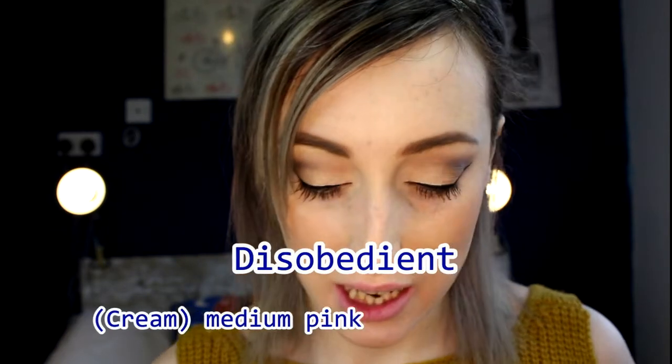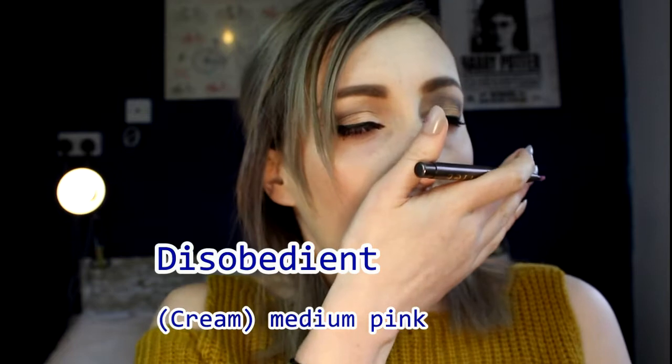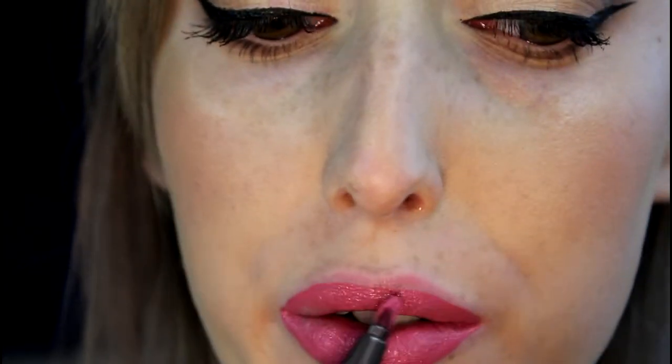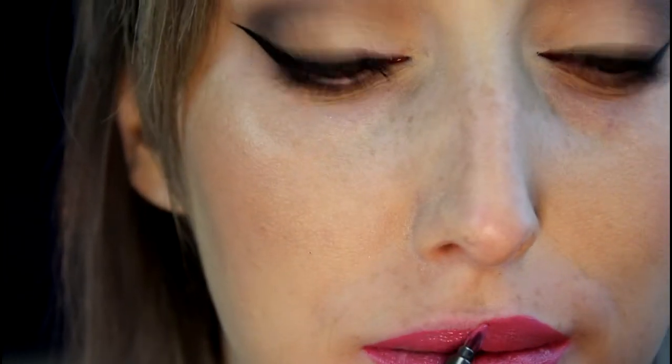Okay the next one is Disobedient and this looks like a perfect pink. It's quite a warm pink — I thought it was going to be a bit cooler but it's not. That was so easy to put on, really really nice. So that's Disobedient — really easy to put on, really comfortable to wear. I know this is one of the more neutral shades but I really quite like this one.